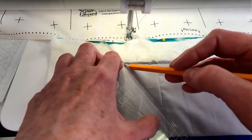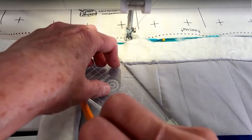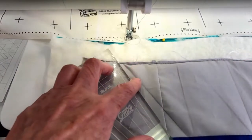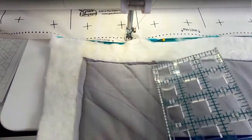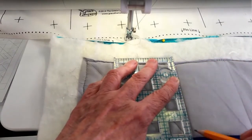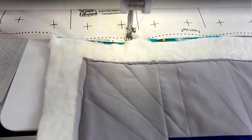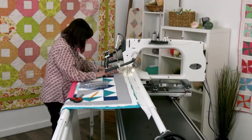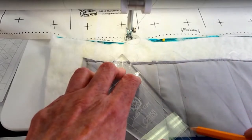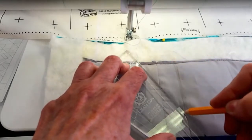I'll come down and mark, then mark this side. Notice that line's not very straight, so let me straighten that out — we need it nice and straight. Now it looks good. This is your chance to fix things. Using this side, I'm making sure I'm marking it, stopping right at that line. I'm going to do it one more time, then mark across the quilt.